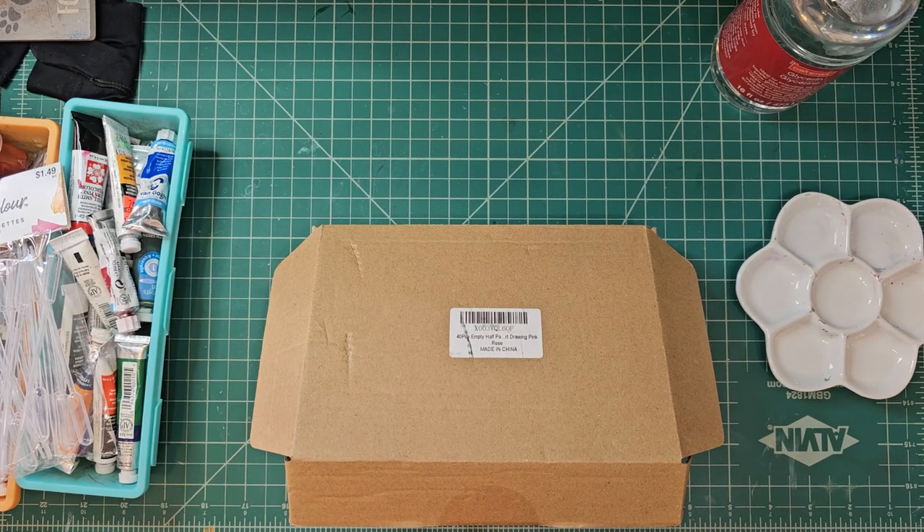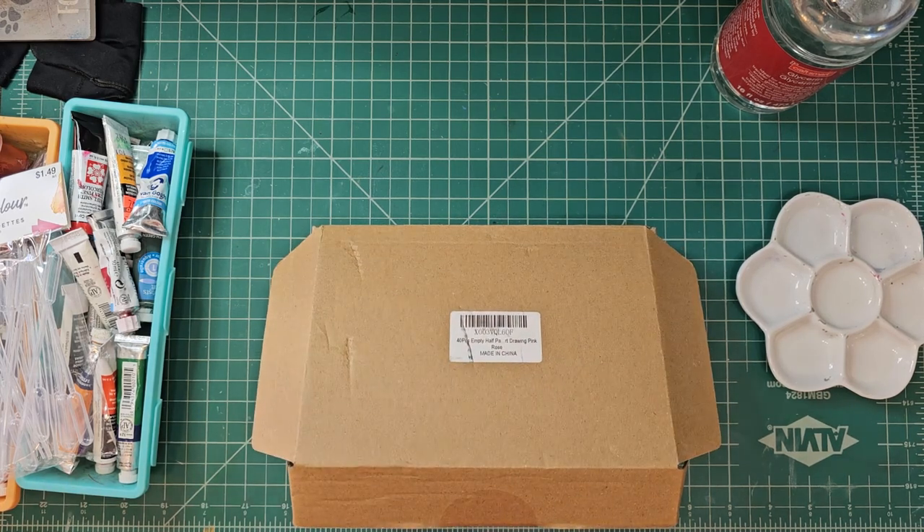It's a 40-piece empty half pans with magnetic strip, watercolor paint travel tin palette case — artist paints half pan kits for DIY watercolor, oils, or acrylics painting art. The company is spelled Q-I-N-S-H-A-N; I'm going to say Quan Shan — that's my best guess. It comes in a really cool arrangement: you can just buy the pans and the magnetic strips by themselves without a case, or they have ones with roses, different flowers, or even a Van Gogh Starry Night print on it. It's kind of neat, and it was 10 bucks, you guys.